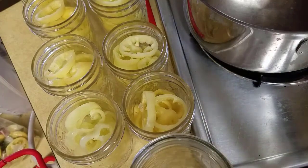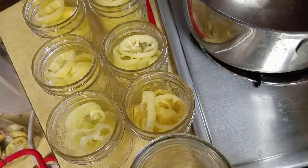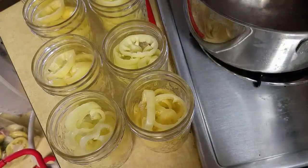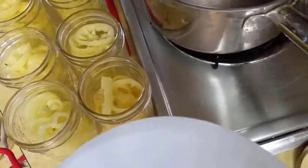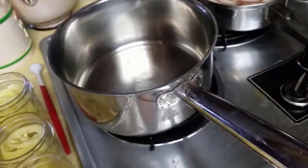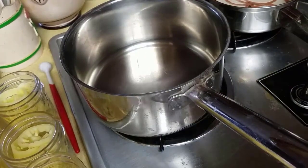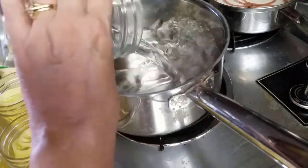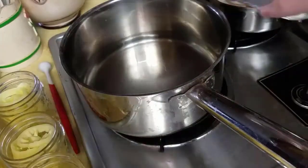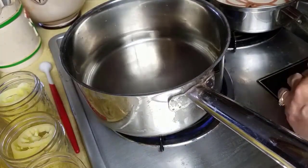With these seven jars, I'm thinking I need just three cups of vinegar and one cup of water, so I'm going to put that on to heat now. This is basically a half a recipe from what's in the Ball book for pickled peppers — everything is the same, I'm just making about half as much. So that's one cup, two cups, three cups of white vinegar, and I'm adding one cup of water. I'm going to bring that up to a simmer.